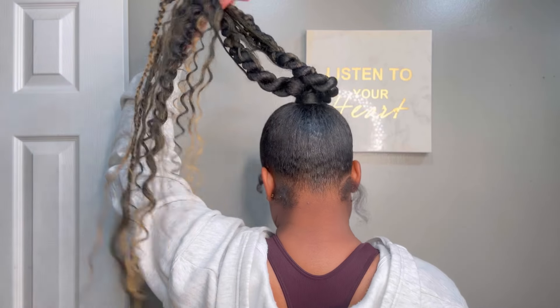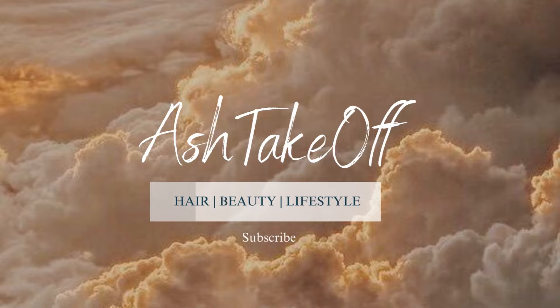This is your sign to try a double twisted pony but boho style — keep watching to see how. Welcome or welcome back to my channel. I am Ashley, and if you're a returner, hey, thank you so much for tuning back in. But let's just get right into the details about this double twisted boho pony twisted tail.